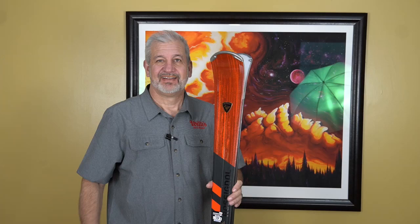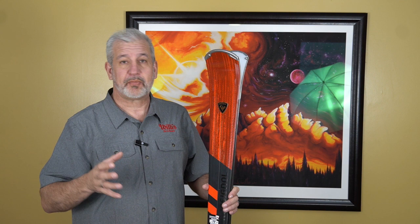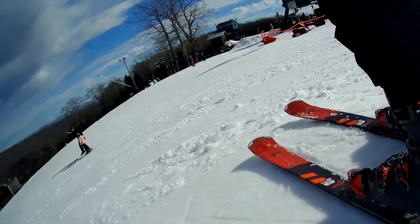Hey everybody, this is Greg. I wanted to go over my review of the Rossignol Forza. I've now had about 10 to 15 days on these skis. I've tried the 181 and the 173 and I've got a lot of stuff I wanted to go over. First of all, absolutely love this. Rossignol has done a great job pulling what I would call the carving G-forces that you see in the World Cup go-fast skis and pulling it down to mere mortals for us. They've packed a lot of technology into building this ski and I just want to go over that with you.